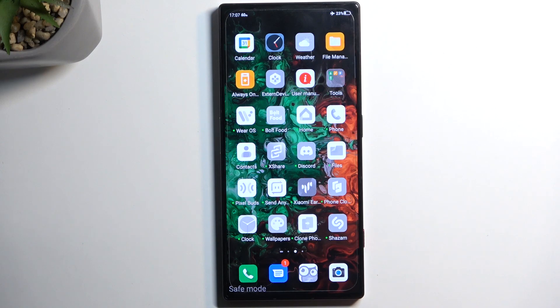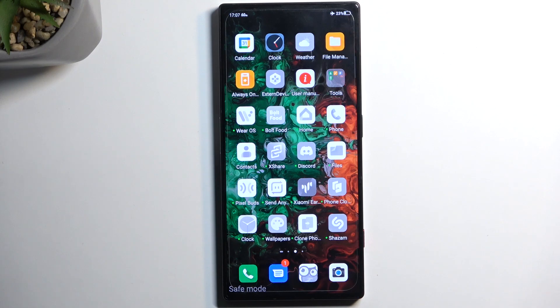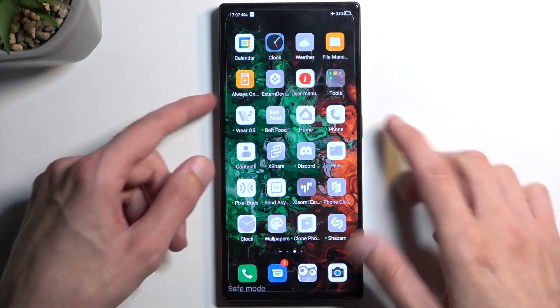As you can see, I have a bunch of applications that will not work in this mode. Each one of those monochrome-looking applications are the apps that just cannot function right now. Even if I try to open one up, it gives me a really loud notification sound.